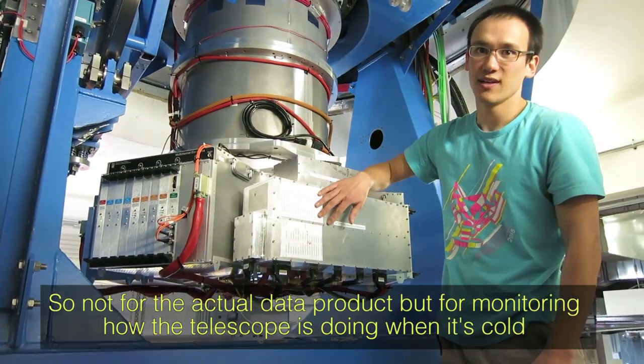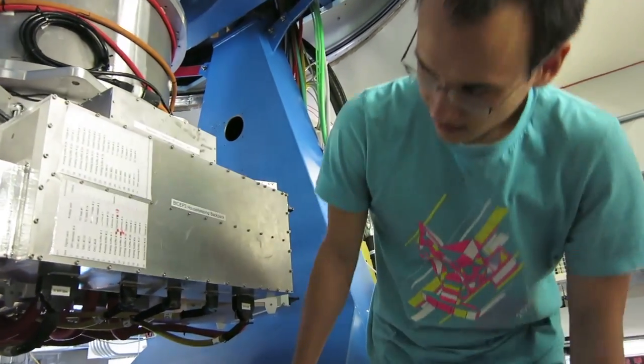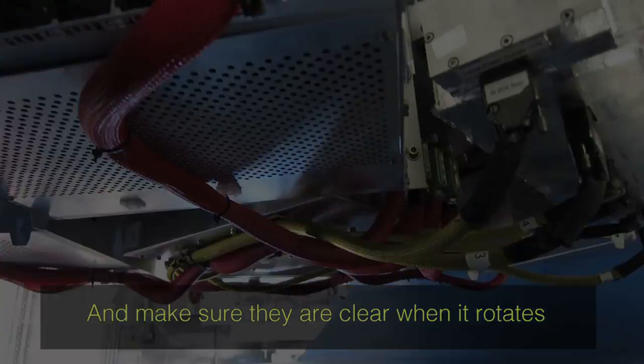This similar box is for the thermometers — not for the actual data product, but for monitoring how the telescope is doing when it's cold. These are all the cables that go up and down the cable wrap. It's a good number of cables that have to go up and around and clear when it rotates.